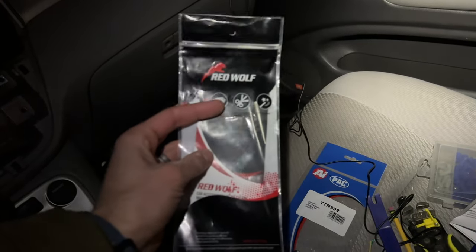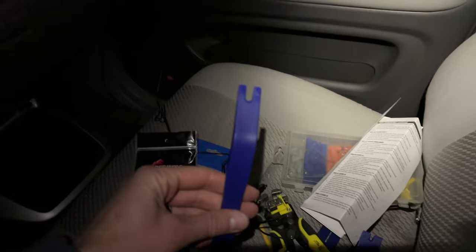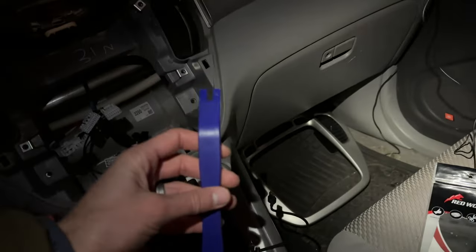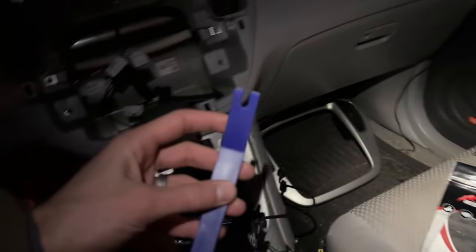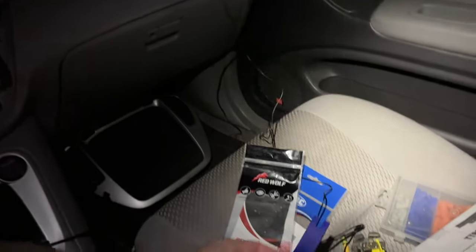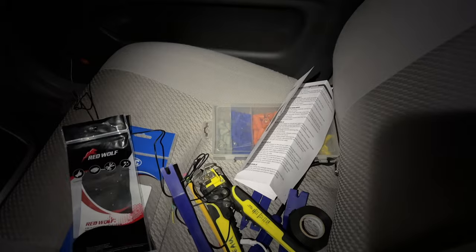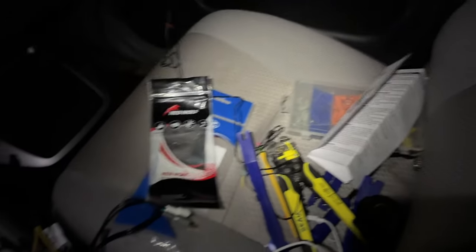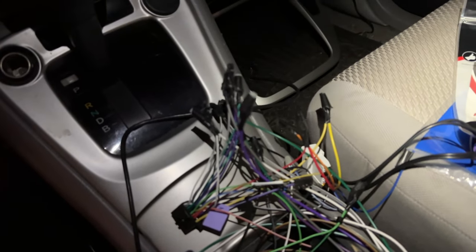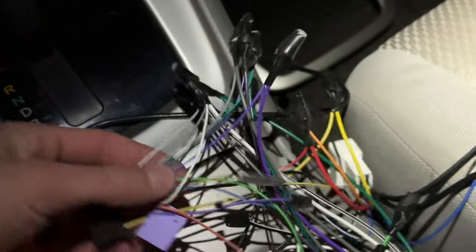I'm also going to link this in the description below. You might also need these panel popper tools to pop the face off — they're nice because they're plastic so you're not scratching anything. It's much easier to pop it off as opposed to using a metal screwdriver. Those are going to be linked down below too. You're probably going to need some crimp caps in order to crimp the wires — I put some electrical tape on there for really good safekeeping so the crimp caps don't go anywhere.